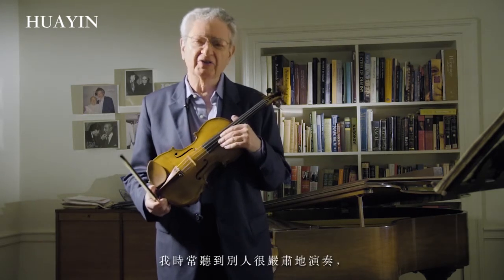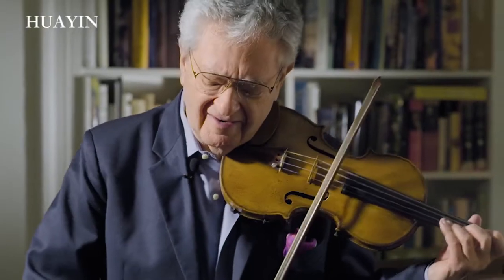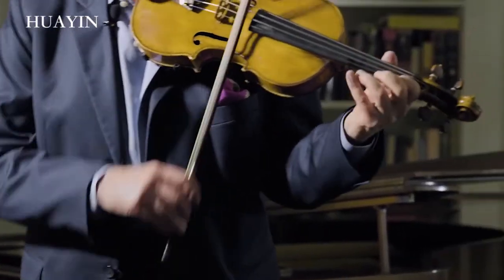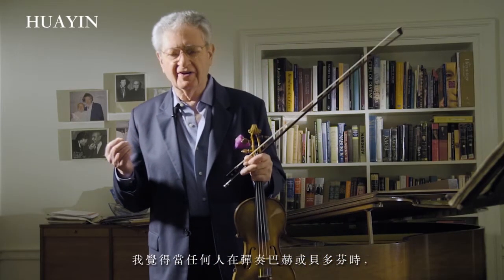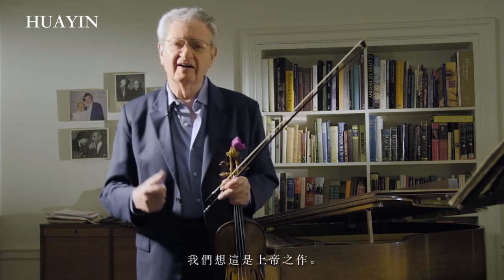I have frequently heard it played as a very serious ya-ya-ya-ya-ya-ya-ya-yam. I don't think so. I think that in two, allegro, Bach is thinking of a rather light thing. It is a very normal thing that when one plays Beethoven or Bach, we think always of this God on a pedestal.